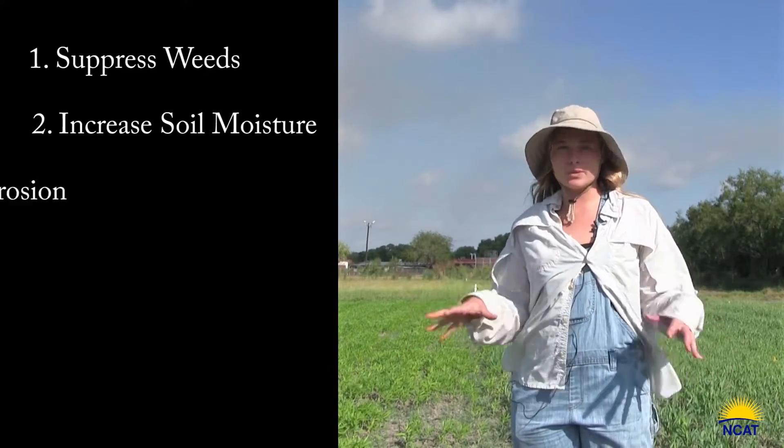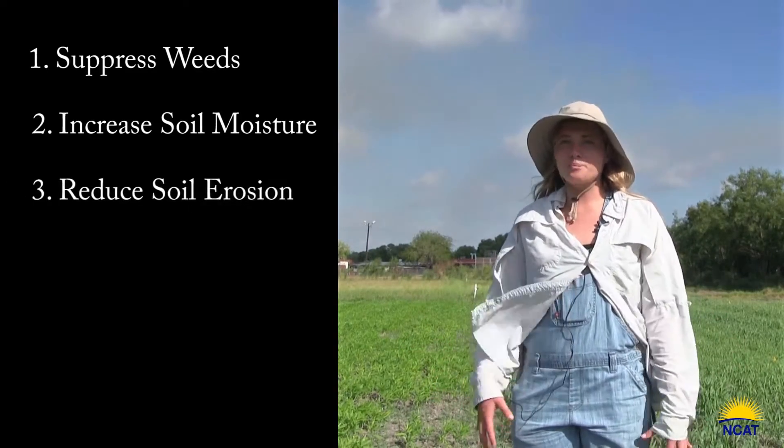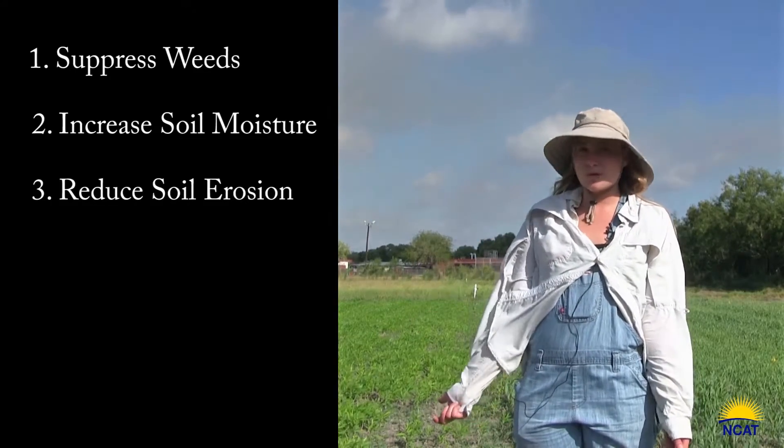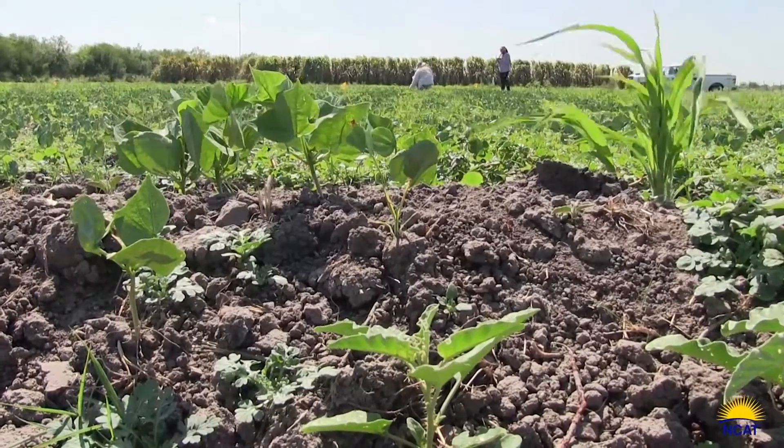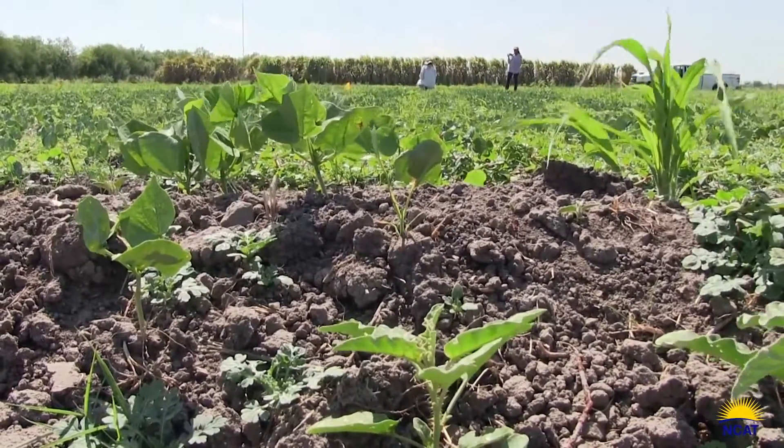That's going to help with soil erosion — it's a huge issue with wind erosion down here in Texas, and you want to have those roots in the ground to really hold and retain your soil.